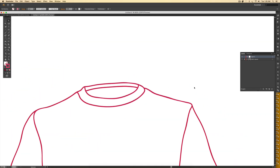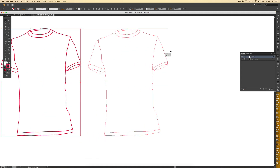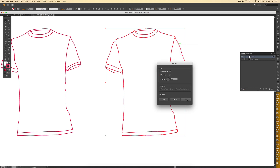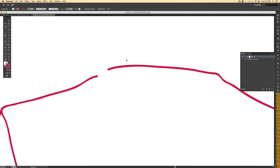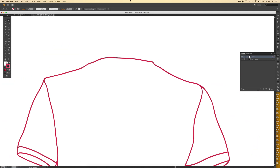Once I have the front of my t-shirt, I need the back. I select everything, hold Alt and drag — holding Shift to keep it straight — to make a copy. Then I'll reflect it because the back is just like turning the shirt around. I hold Ctrl and right-click, then go to Transform > Reflect and reflect over the vertical axis. Now I need to get rid of the collar since this is the back of the shirt. I hit A for the direct select tool, adjust my handles, and draw in a top collar by hitting B and drawing it in.